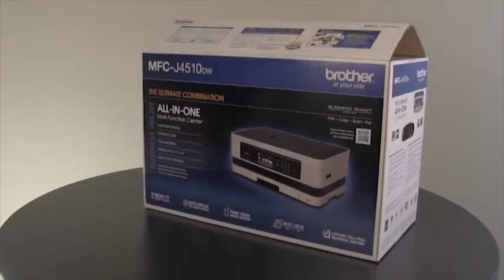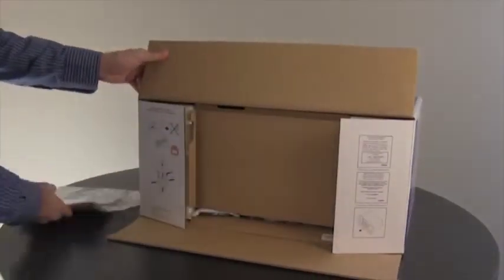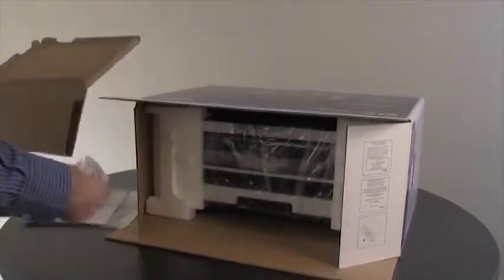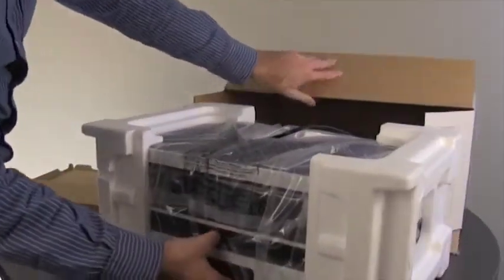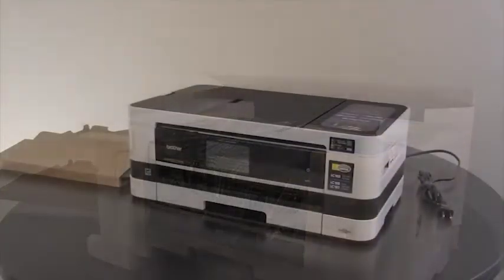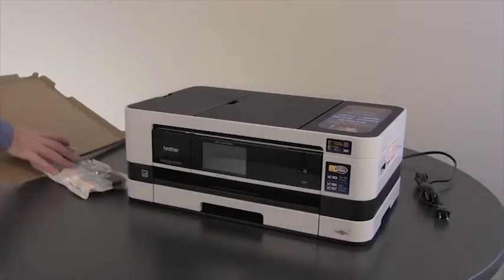Remove the machine from the box and set aside the accessories. Remove all the packing material including the blue packing tape. In the cardboard packing material you will find 4 ink cartridges. Set these aside for now.